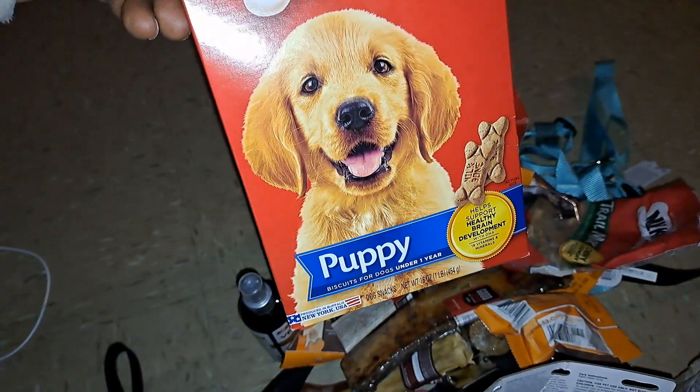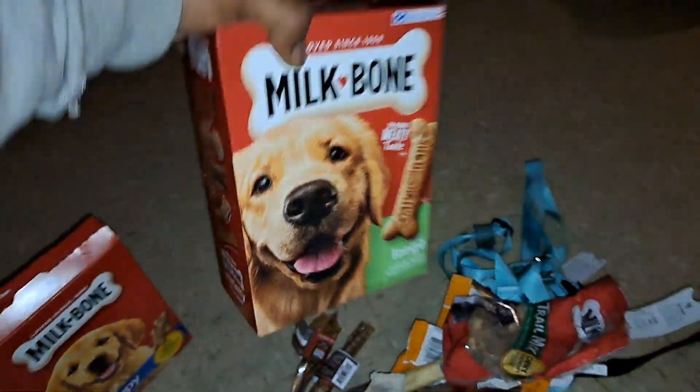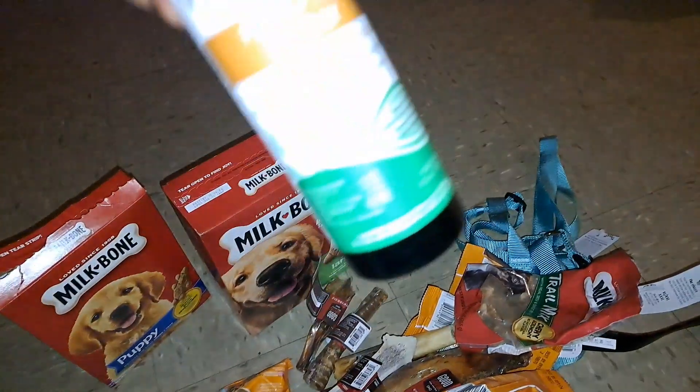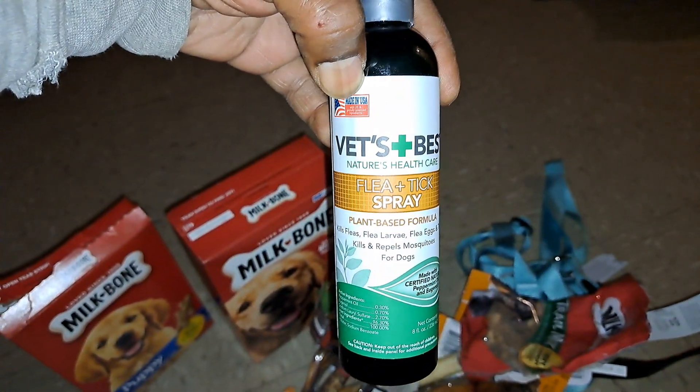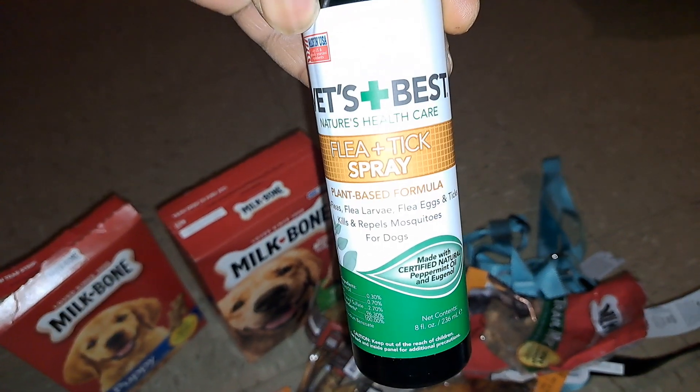All right, ready? It's for Smooch. It's for Legend. Look at this — it's organic. It's peppermint oil. It works. I've been using it on Legend for 3 years.